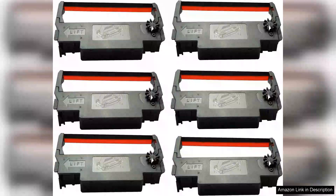I recently purchased the SP 700 black and red ribbon ink cartridge, compatible with the Star SP 700 and RC 700 printers, and I must say I'm quite impressed with its performance. First off, installation was a breeze. The cartridge fit seamlessly into my printer and within moments was ready to print.